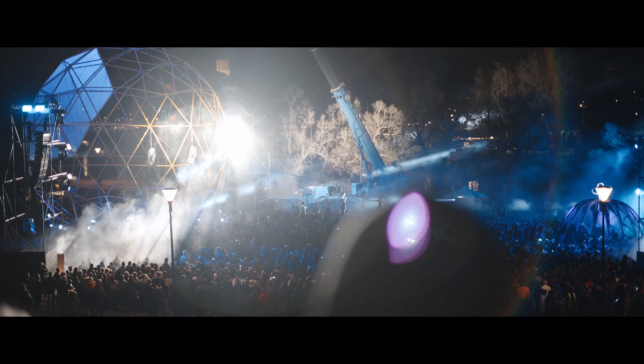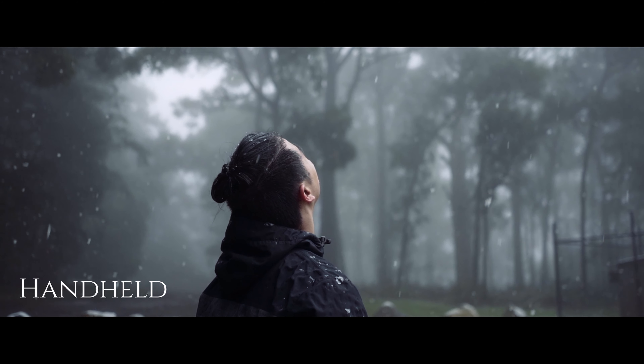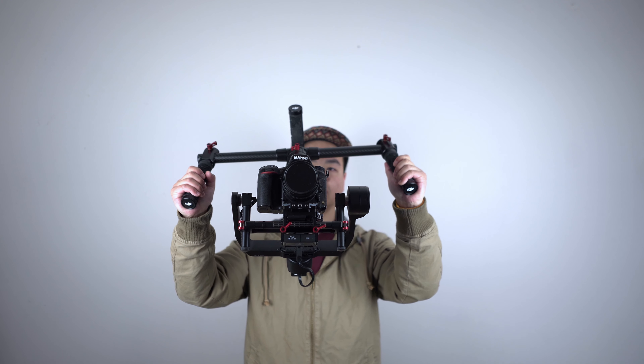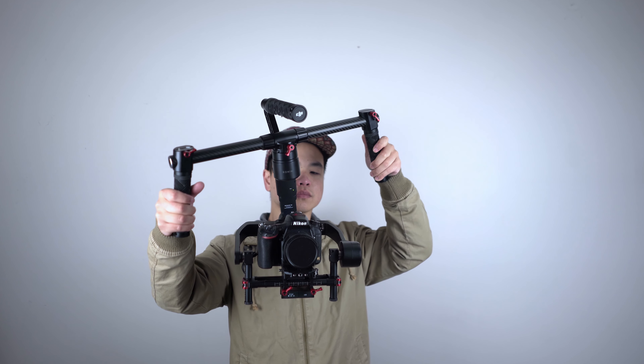Before I got the Ronin M I was simply shooting handheld. Now there's nothing wrong with shooting handheld — you can get amazing footage, amazing quality — but I just wanted to take my film production to the next level. I was starting to get asked for wedding videos and commercial shoots for big companies, and I thought if this is something I want to do semi-professionally, I really needed to invest in something like this.